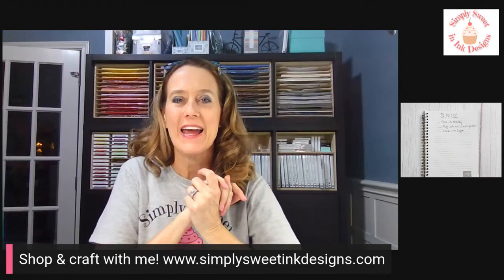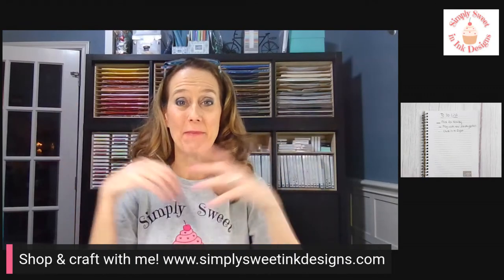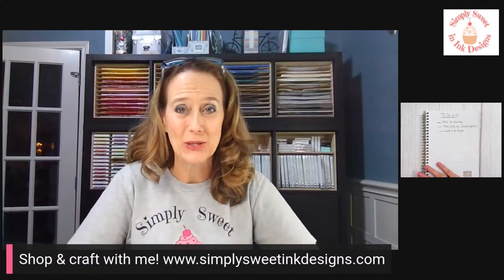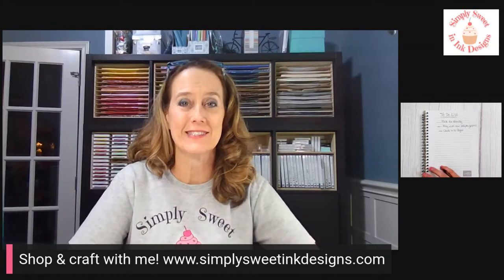It has been a fun day today — actually, it's been a fun month. Today is going to be my last live for the next couple of weeks. I am going to miss you, but I am getting ready to leave for my first incentive trip with Stampin' Up to Norway, so I'm really excited about that.